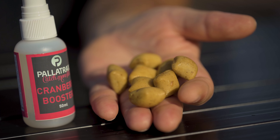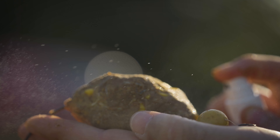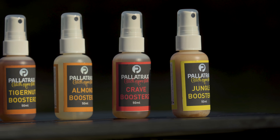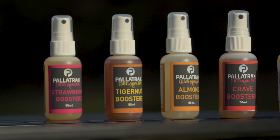You can spray it across pellets and mix that in with the pellets, or across a boilie. All of these things will put on this unique Palatrax flavour and literally scream out to the carp's olfactory system to say 'we are over here, come and investigate' — stimulating the fish to find your baits and feed.